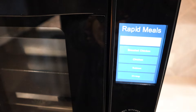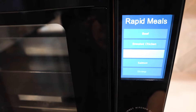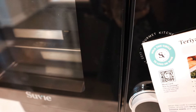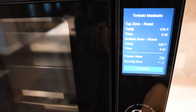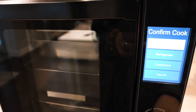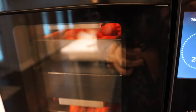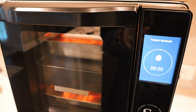You can also go under the smart meals menu to rapid meals and manually select your dish — for example, I went under beef and found teriyaki meatballs. The display screen gives you an overview of how it's going to cook your meal: the temperature, how long it's going to take, and you can adjust whether the meal is frozen or not so it adjusts accordingly. You can also adjust serving size here. Everything is very customizable. We're going to cook it now — it has a countdown on the display and this one is going to go for half an hour.